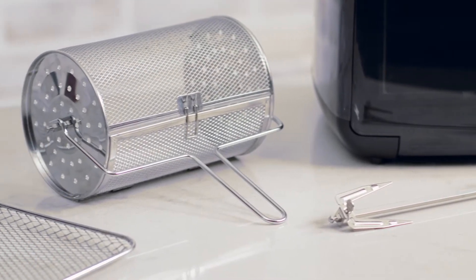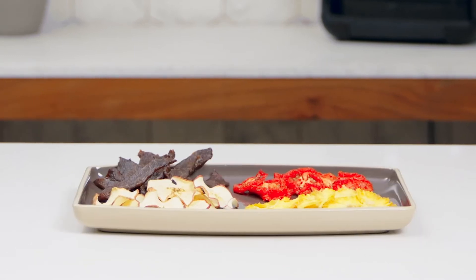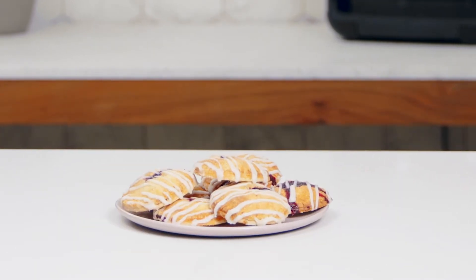It's easy to get started because it has six pre-programmed settings, two custom settings, and the accessories you need right out of the box. You can make dinner, snacks, even desserts with the push of a button.